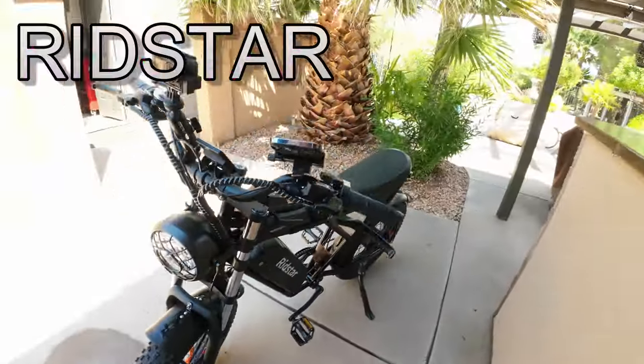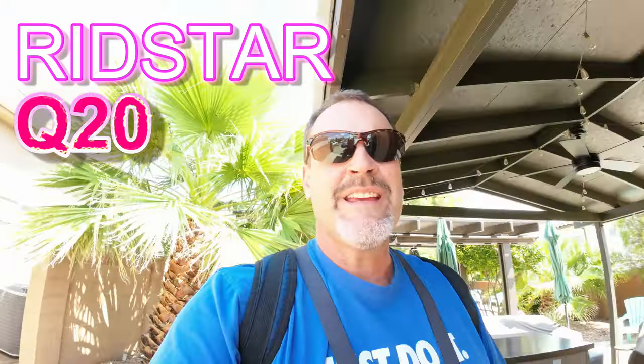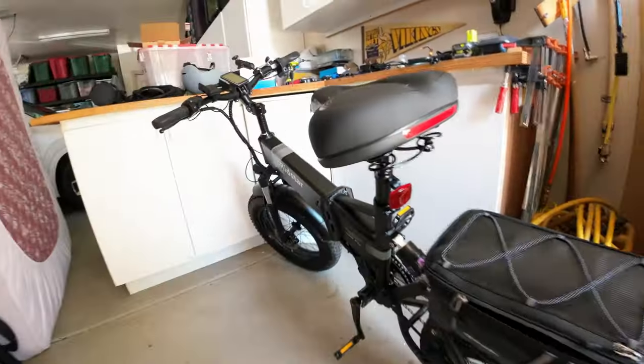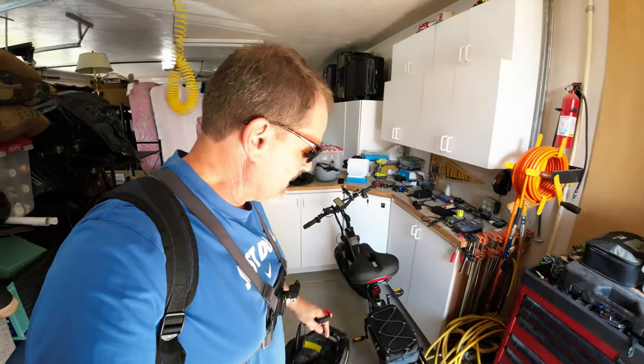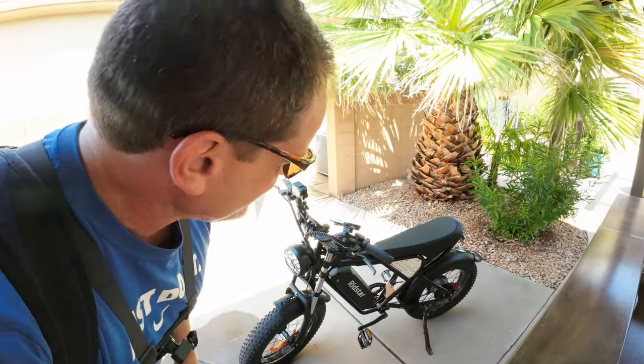I'm going to take a quick ride on the Q20. The Q20 has been my go-to bike. I'm still trying to work out the difference in battery performance — it's got a bigger 20-amp-hour battery versus the Ride Star 1000. The Ride Star 1000 is just a solid performer. I can't say enough about it. The Q20 is marketed as being a little bit more fun — the fun factor is a bit higher.